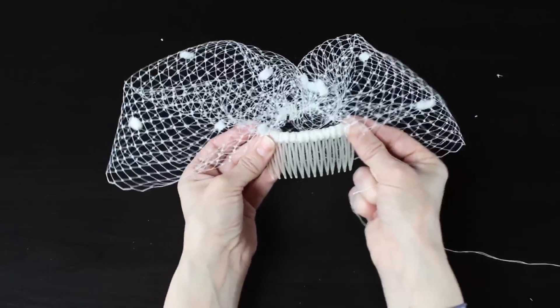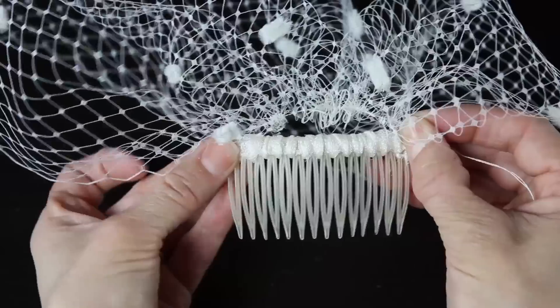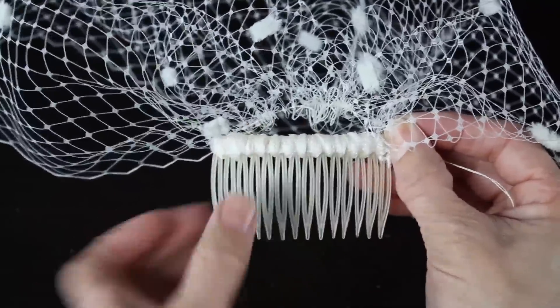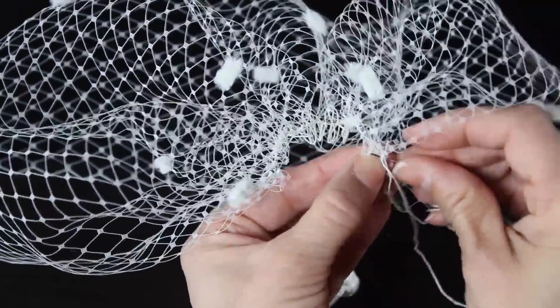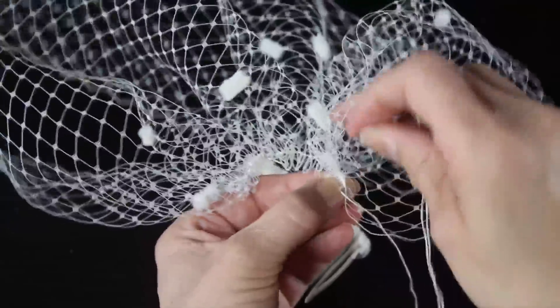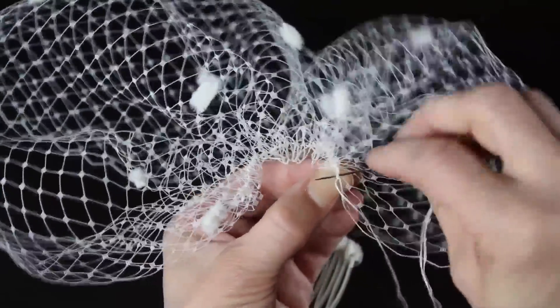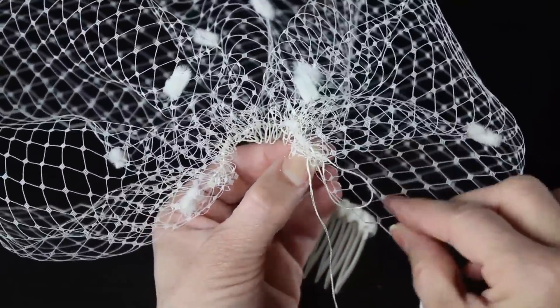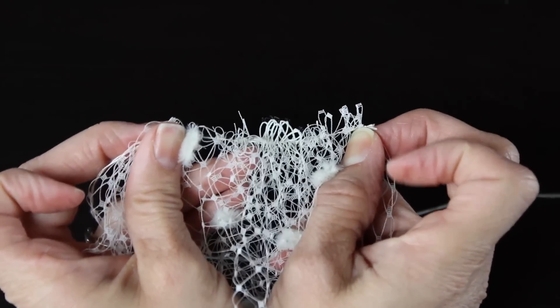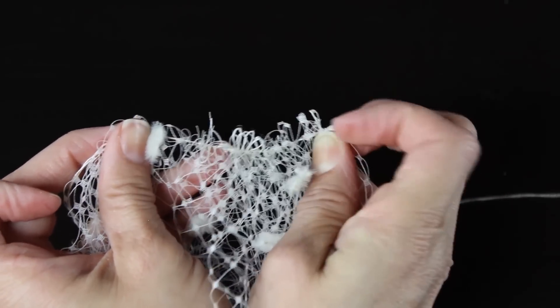Grab your comb that you already wrapped with tulle, and hold both ends of the veil up to the comb, because you want to make sure it fits from one end to the next. Once you have the correct length and the gathers are going to fit across the comb, go ahead and sew a knot in the end. You can see it's all gathered from one end to the next.